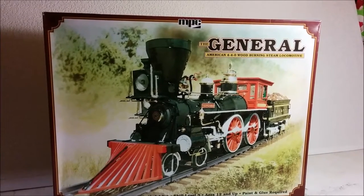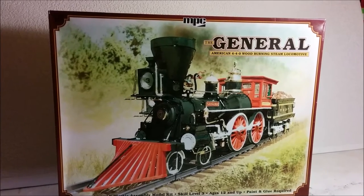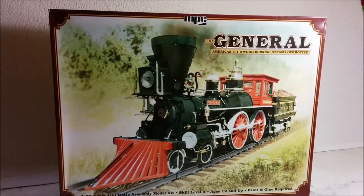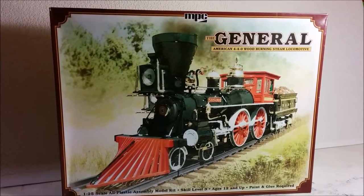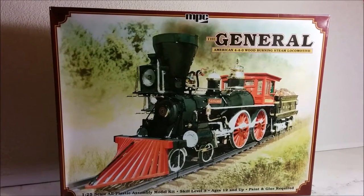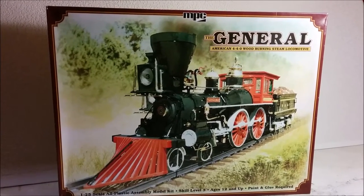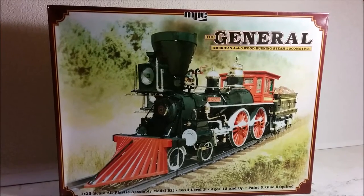It is important to make the point that this is a static model because most of the model railroad hobby consists of runners — models which are capable of moving themselves and hauling model trains behind them. This is a traditional model kit which will produce an accurate 1/25th scale miniature of a real locomotive. There is no provision for motorizing this kit, although with enough engineering I'm sure it could be done.